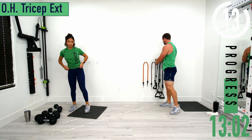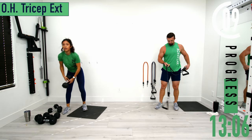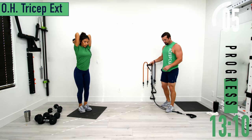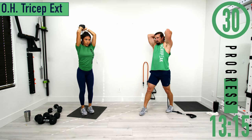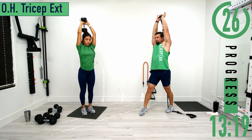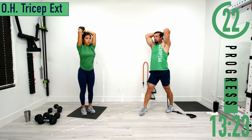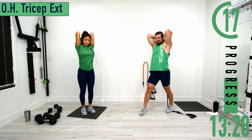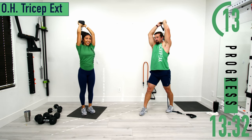Going into overhead tricep extensions. With dumbbells, you can use one or two. With bands, drop one handle on the ground, step on it, put your thumb through the handle, bring it up and over. Squeeze when you come up. Inhale on the way down, exhale on the way up. Good controlled movements.